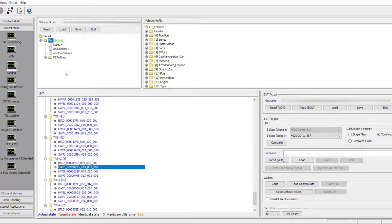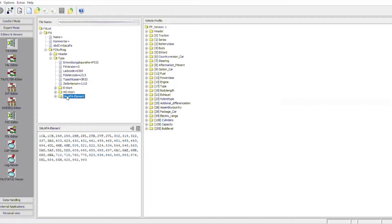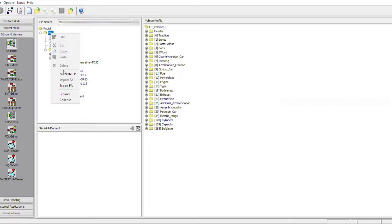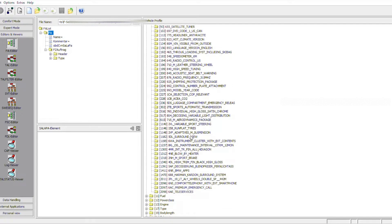As usual, we are going to connect the car, pull the FA and read it, read our modules, get all that stuff. We are going to edit the FA and select our options — go all the way down to the SALAPA elements and add the 5DL, which is the surround view. Click apply, then calculate the FP. If you want to double check that it's there, open the options, scroll down a little bit and you'll see 5DL right there.